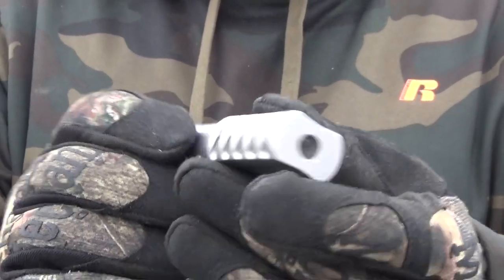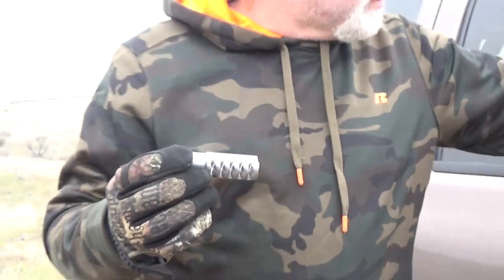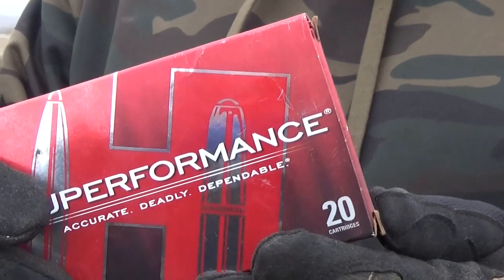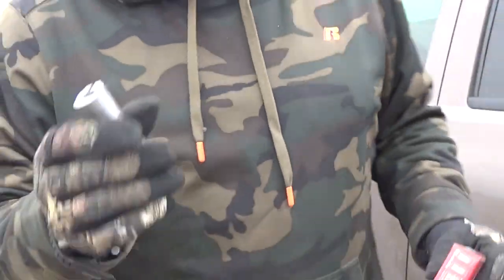We bought this to put on my .06 to see if we can't keep that thing from kicking like a mule. Today we're going to be using the Hornady 150 SSTs — very nice ammunition by the way. We're going to see what this does as far as reducing that kick.